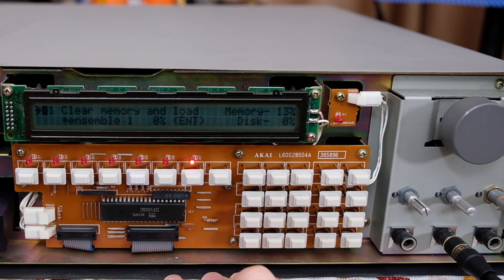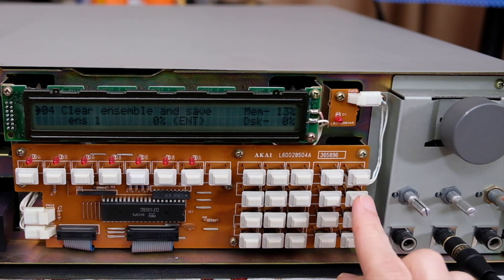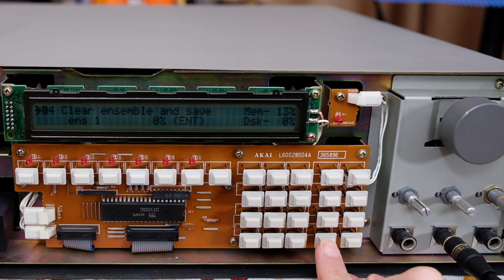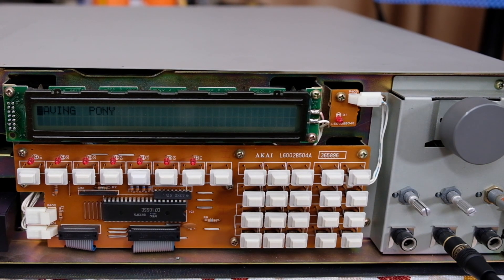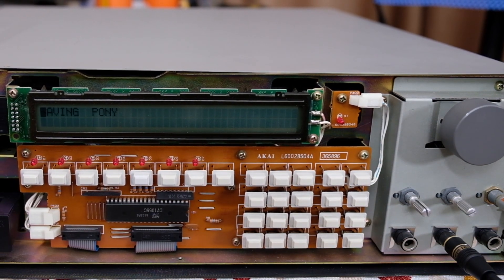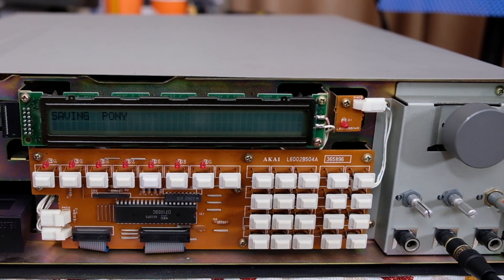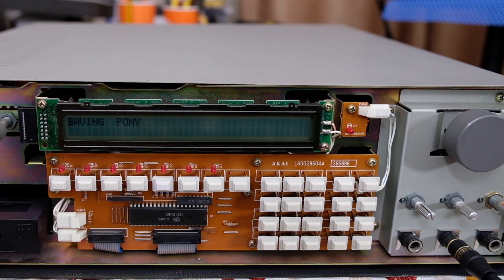We'll go back to Disk Mode and now we're going to save the sample that's been recorded and the program we've created for it. We'll go to Clear Ensemble and save both the program and the sample to the floppy disk emulator. It doesn't go any faster with the emulator than it did with the floppy disk drive, which is disappointing but not surprising.